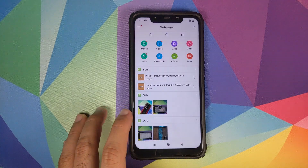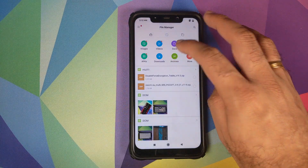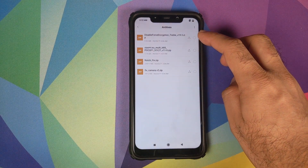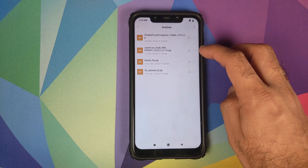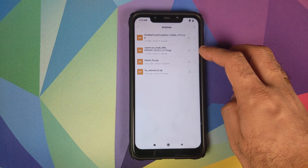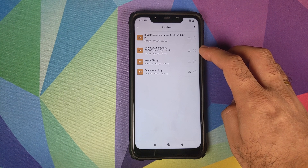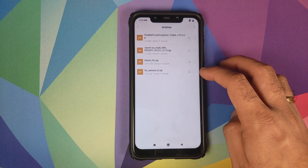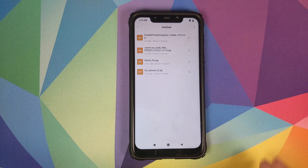Next, we will check all the files which we need to install MIUI 11 Xiaomi EU build on the POCO F1. We need the disable force encryption ZIP with Magisk built into it. Then we need the ROM itself — this is the Xiaomi EU port from the Xiaomi Mi 8. And then you need the notch fix ZIP file and the fix camera version 2 ZIP file.